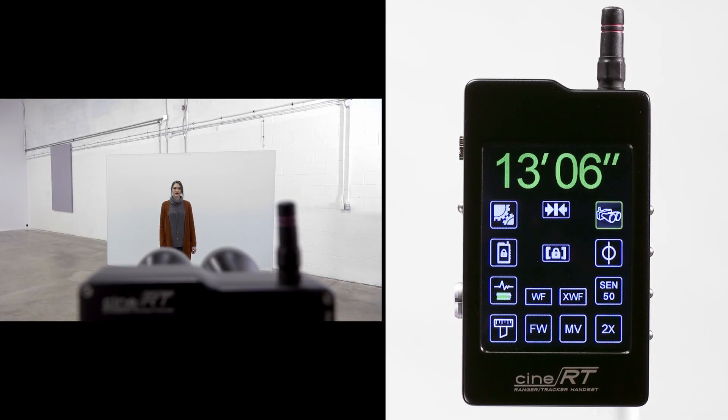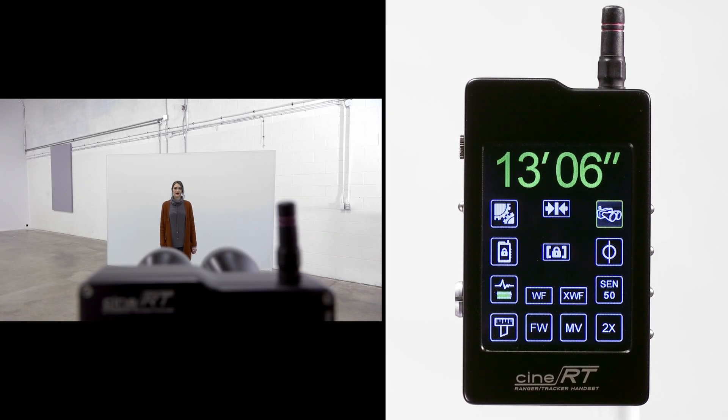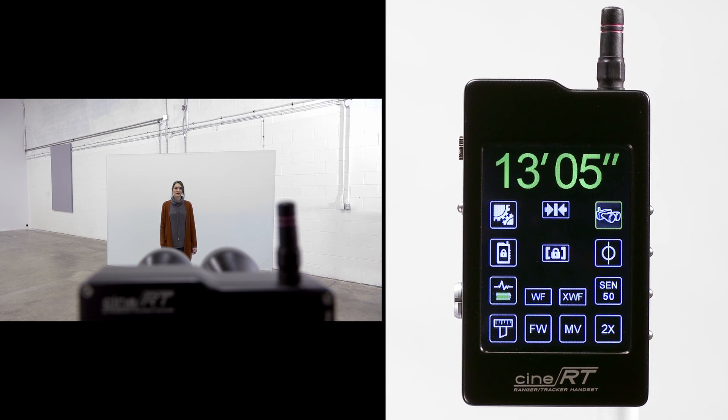When measuring subjects that have hard and or angled surfaces, you may need to adjust the sensitivity setting. This is because sensitivity controls how hard the rangefinder receiver is listening for the return of its outgoing ultrasonic pulse.